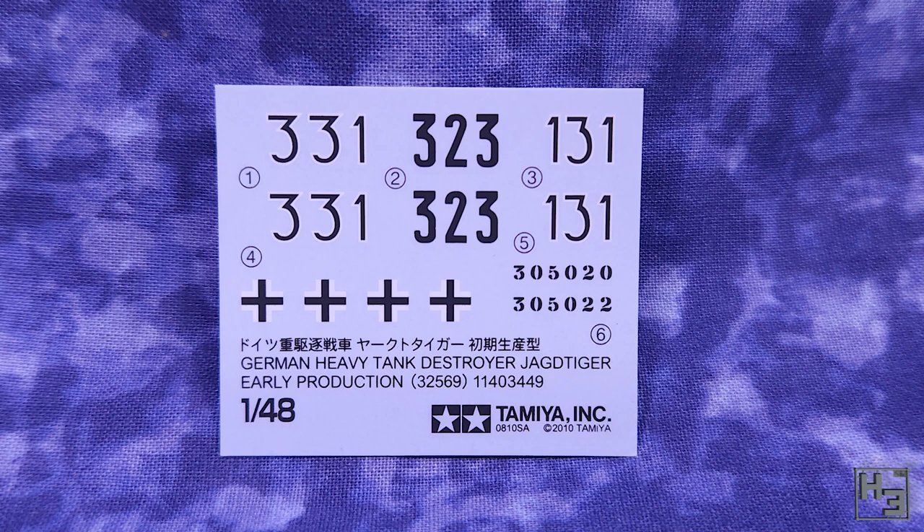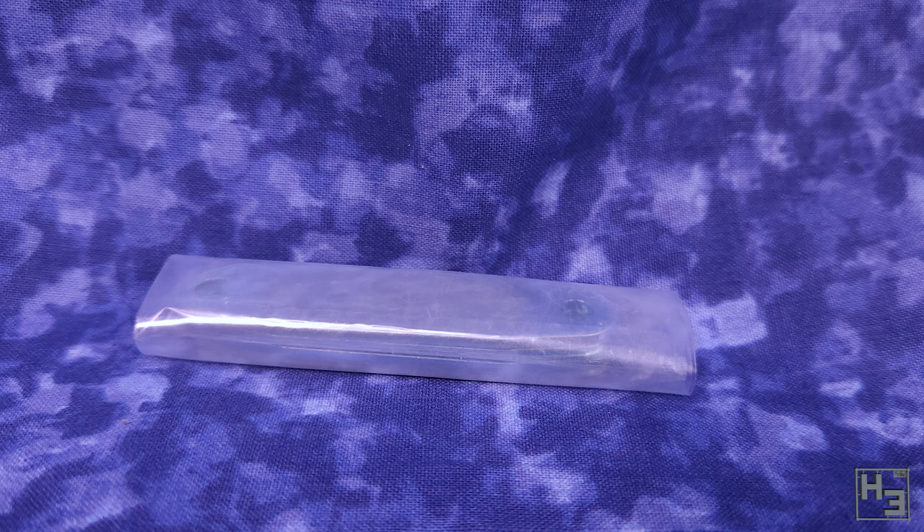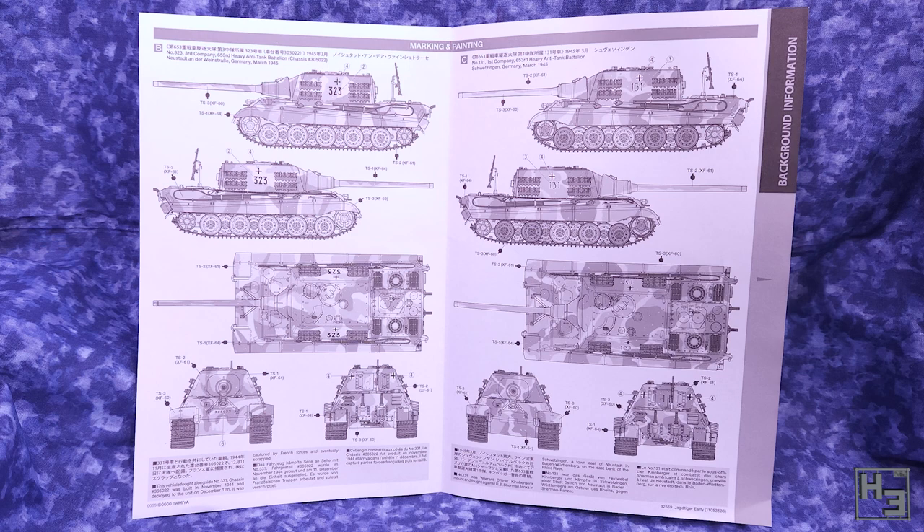Anyway, here are the decals. There's not a lot of markings here but there doesn't need to be. If this is not enough, I'm sure you can find some suitable aftermarket decals. There are also some weights — you can barely see them because of the plastic they're wrapped in. This piece of paper has some information about the Jagdtiger along with a couple of painting and marking guides. It's a bit basic, but that's usually the case with these kits, and it can be helpful when it's time for painting.